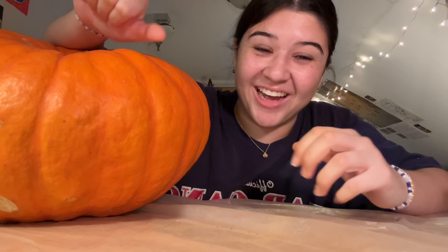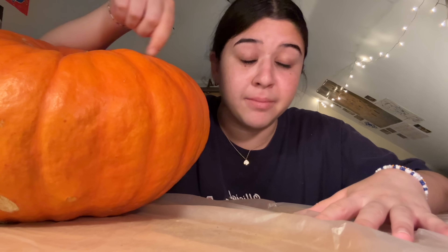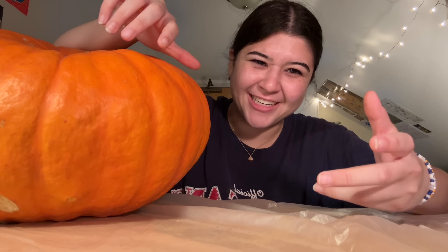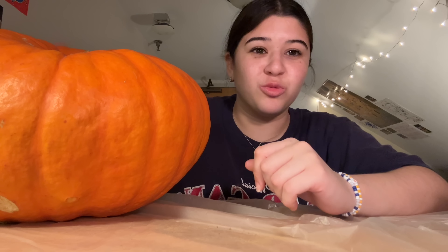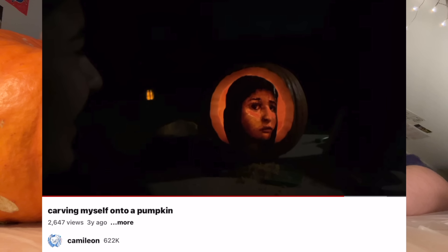Ho ho ho and happy Halloween! Today we're gonna be carving a pumpkin — more specifically, we're gonna be carving my face onto this pumpkin right here. This will actually be my third anniversary of carving my face onto a pumpkin.